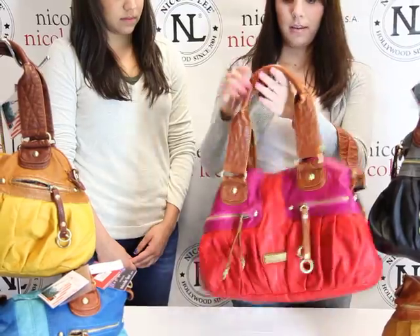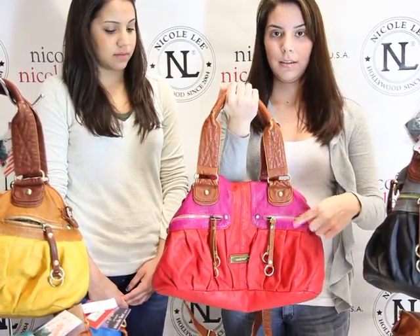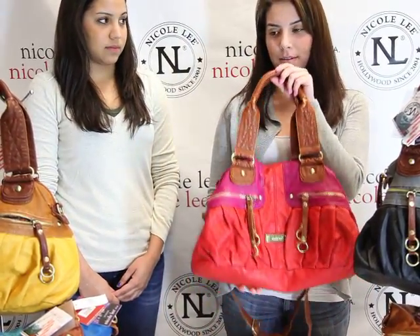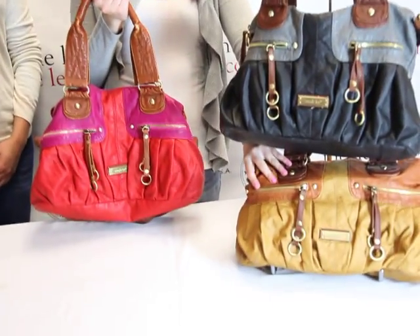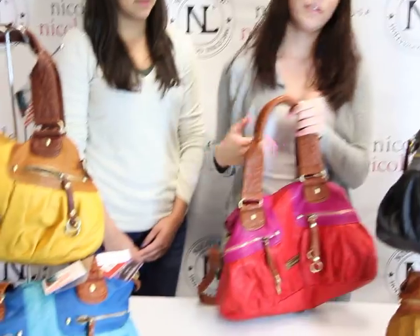It's very good for springtime — the colors are amazing, the color blocking here. It's available in red, black, camel, yellow, and blue. And you can find these on Nicoli Online. Thank you, have a good day.